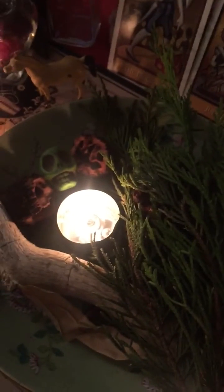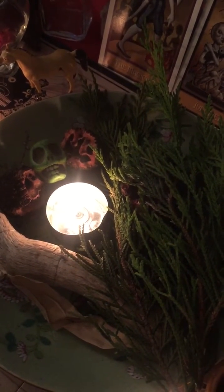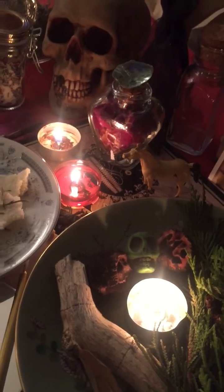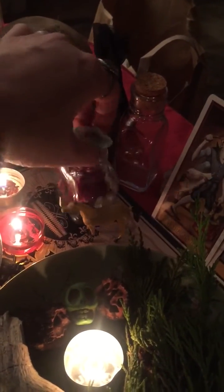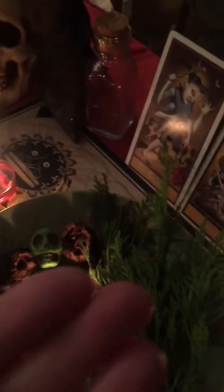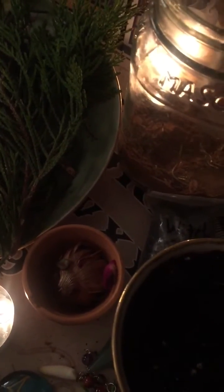I have a candle lit — I lit it beforehand and I called upon a spirit. I'm calling upon a spirit that is familiar to me that I know. I'm not going to say the name of this spirit, but there's a spirit that helps me, and this spirit would like me to add rose to the mix. So I'm going to add a few rose petals from the jar into the pot.